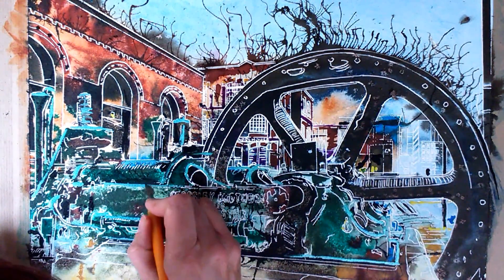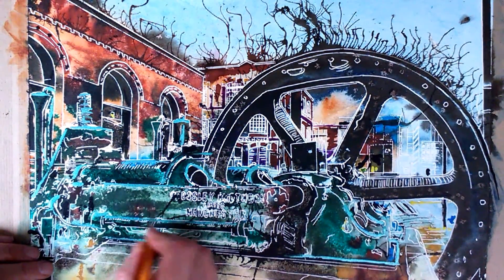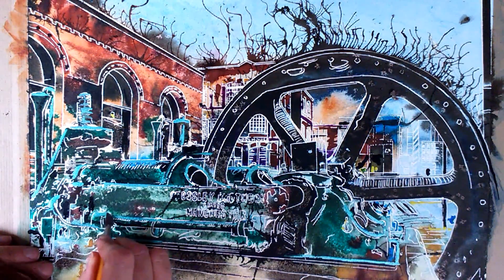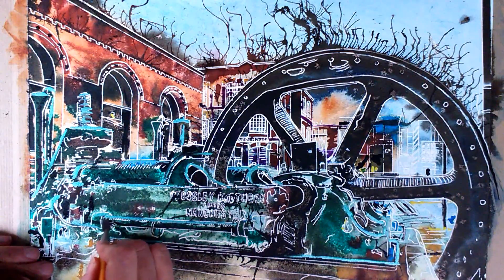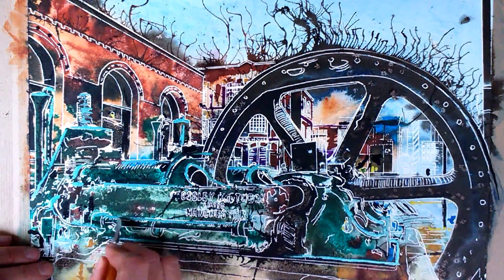Part of the way to do this is figuring out where you think you've put the masking fluid, which is easier said than done. There are bits here where I've used the acrylic ink, and it's formed quite a thick layer, so I need to work in a bit more to get rid of that.